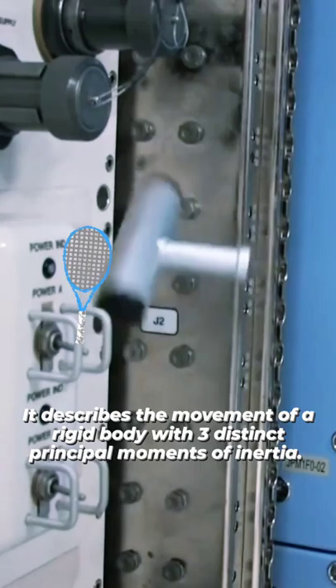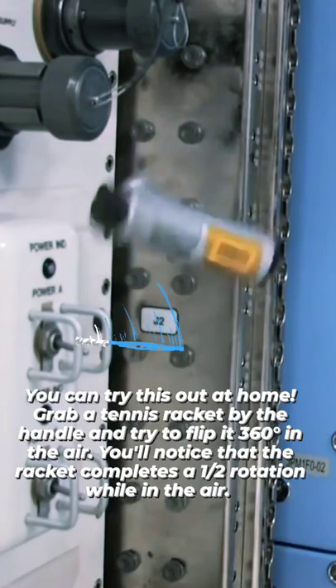You can try this out at home. Grab a tennis racket by the handle and try to flip it 360 degrees in the air. You'll notice that the racket completes a half rotation while in the air.